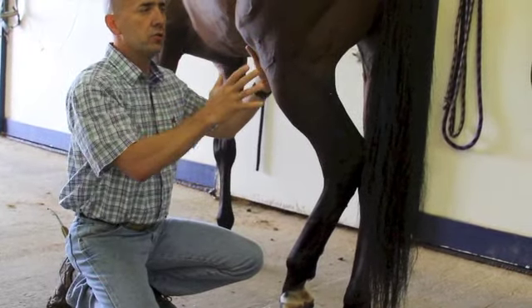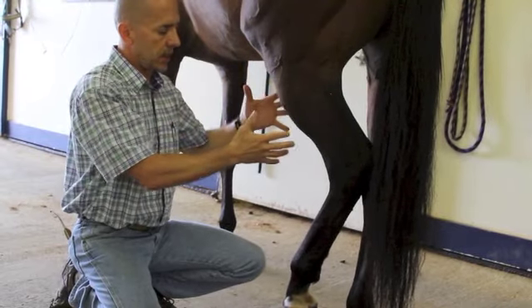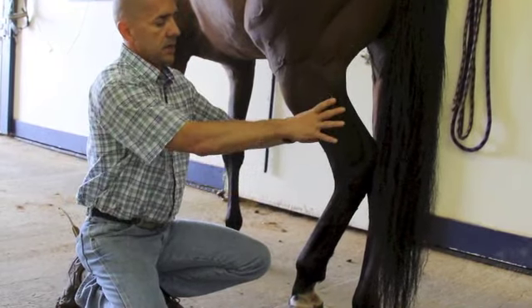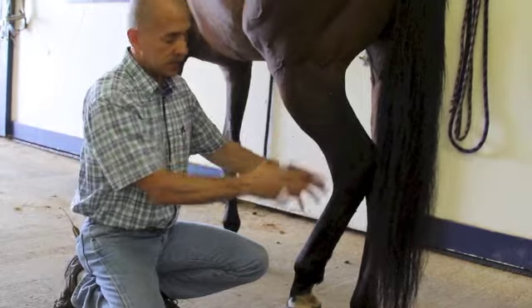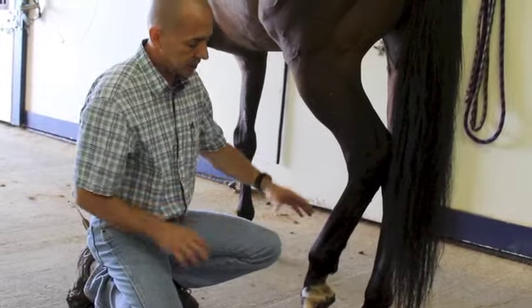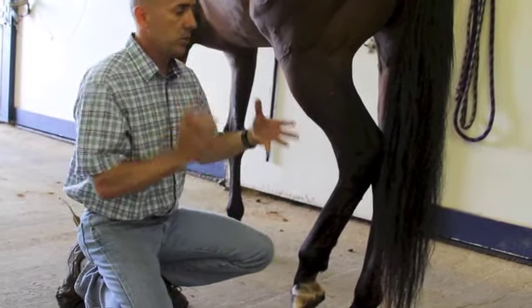Evaluating the horse grossly, looking for any abnormalities — swellings, heat, punctures, traumatic areas, wounds. Evaluating the joints for any distension or obvious swelling. Looking at the tendon areas for any swellings, heat, wounds, or drainage.